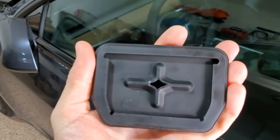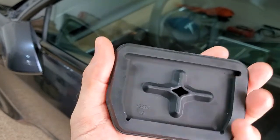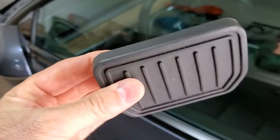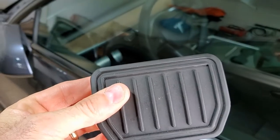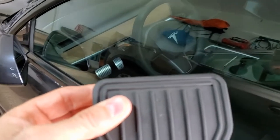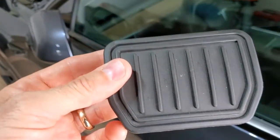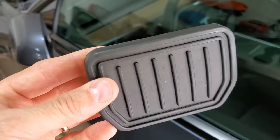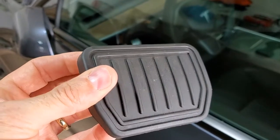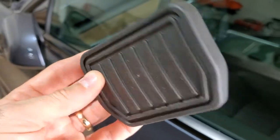This is the back of the original pedal, and this is the brake pedal that comes in the kit. First off, you have to take the original brake pedal off. With the accelerator there's nothing to take off — you put the performance pedal right over it. But with the brake pedal, this is what's on there if you have the Long Range or the Standard Plus.